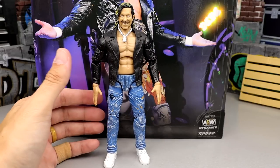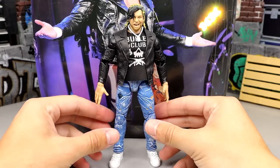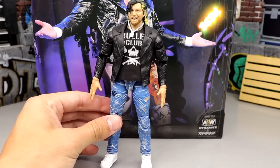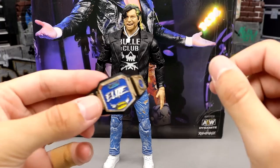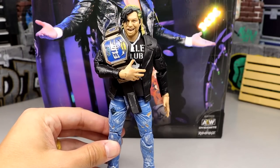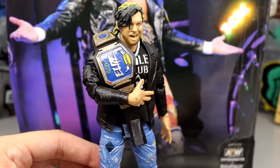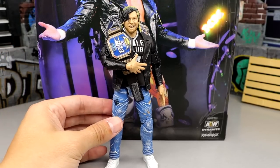I also want to try a custom Bullet Club muscle tee from PWR Lucha — my boy Giovanni sent me this shirt. Look at how badass that looks with the necklace, leather jacket, jeans, and head sculpt. And then insert the Elite Championship — look at the Cleaner, the Elite Champion. That is so clean and iconic. The Elite Champion Kenny Omega with the Bullet Club shirt, jacket, and jeans. I know it doesn't come with the shirt, but look at the possibilities.